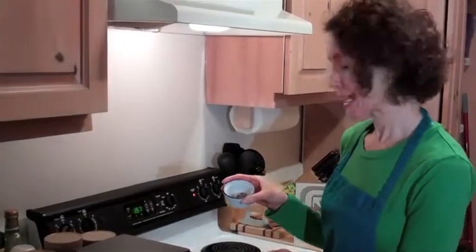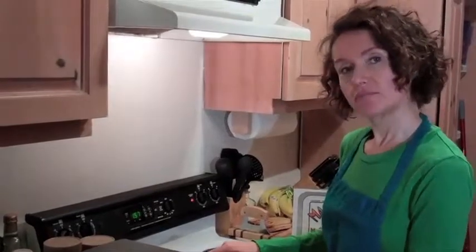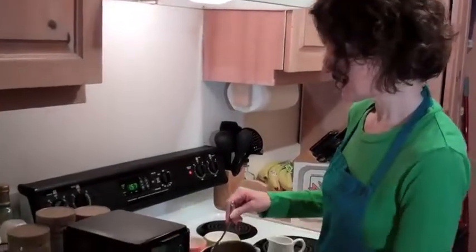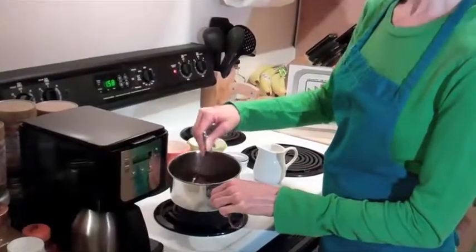You can also do cinnamon or nutmeg. And like I say, for those who can't stand the heat, get out of the kitchen! And then you just stir it, and you get a really nice thick, muddy mojo.